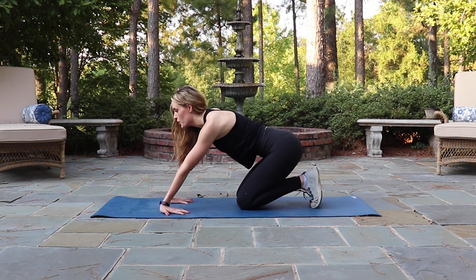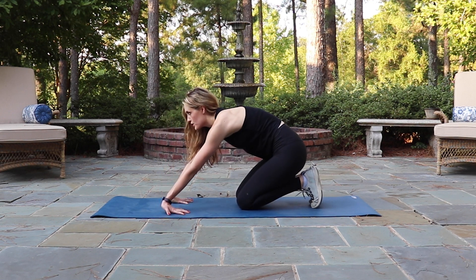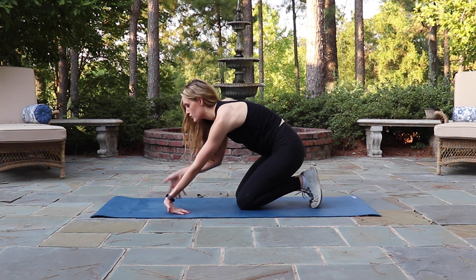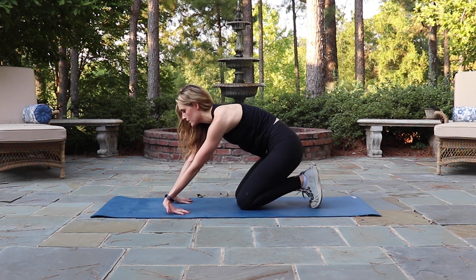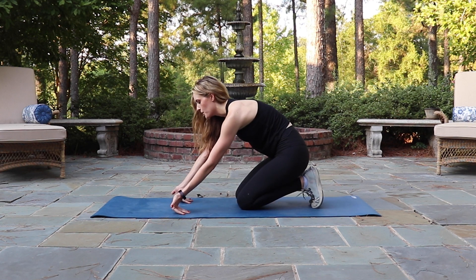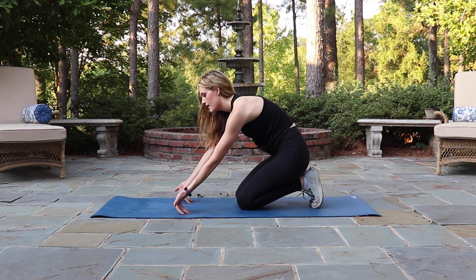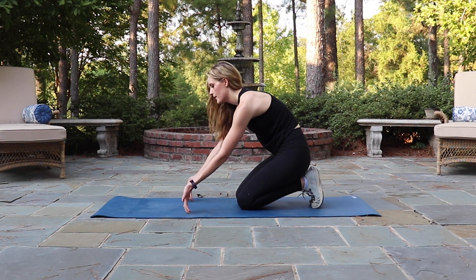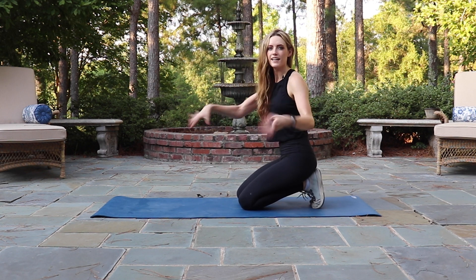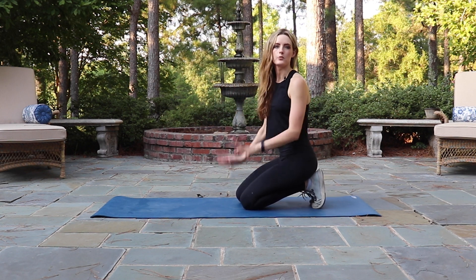And then slowly, like you're moving in slow motion, start to peel your hands off of the ground. This will move the stretch a little bit deeper into the hands and the fingers — breathing into the tightness, holding here, and slowly coming up. Once your fingertips come off the ground, shake the hands out. You can repeat this several times before releasing.